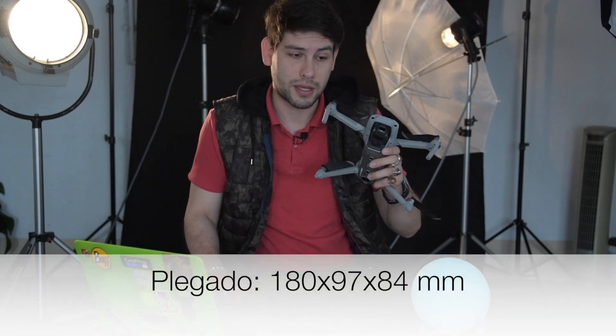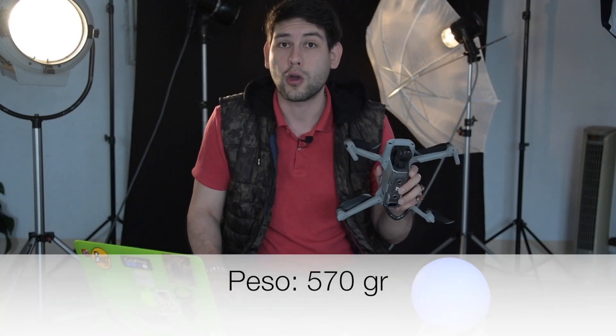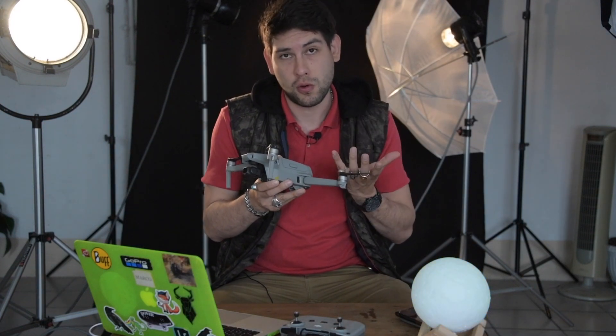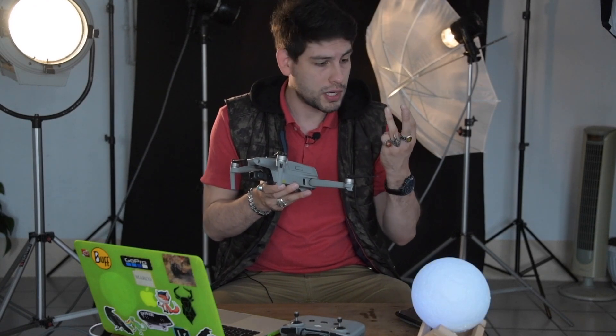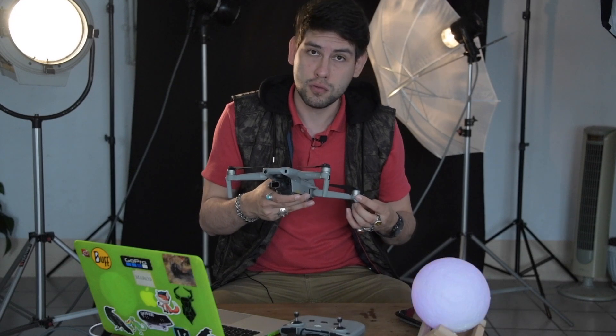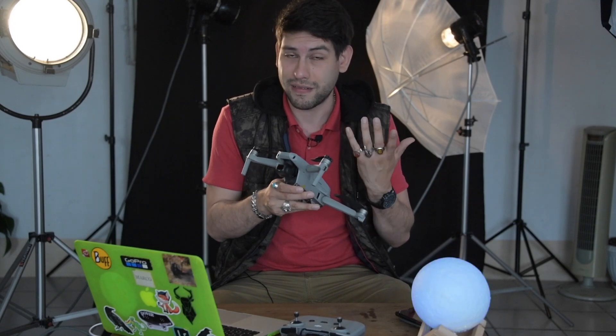Lo más interesante es su tamaño, que para mí como fotógrafo de viajes es excesivamente práctico porque puedo guardarlo en mi maleta y no me ocupa tanto espacio como, por ejemplo, el Mavic Platinum, que es bastante más grande. Tiene muy buena calidad y, a pesar de su tamaño, tiene mejor calidad tanto en ISO como en rendimiento, tanto en fotografía como en video, que el Mavic Platinum o el Mavic Pro Zoom. Me atrevería a decir que su calidad es menor que la del Mavic Pro 2, pero sí mayor que la del Mavic Pro Zoom.